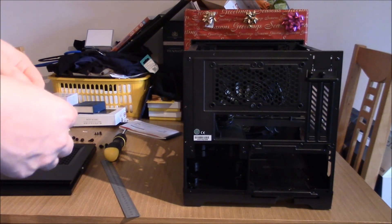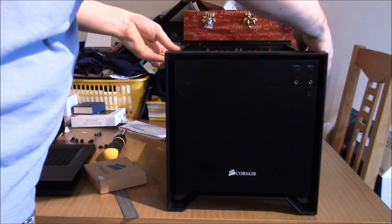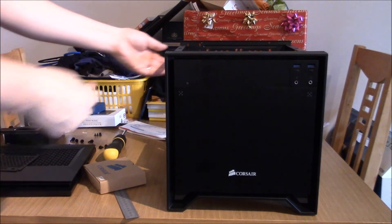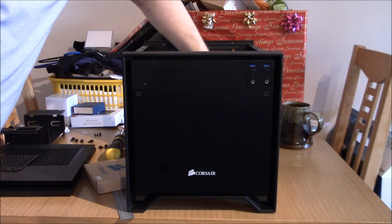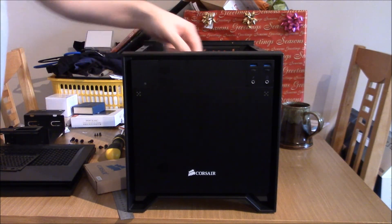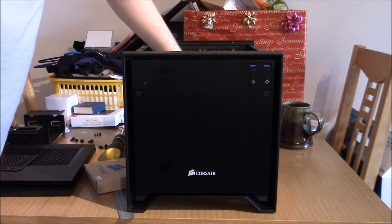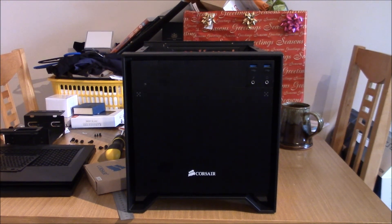So there you go, guys — the 250D. It's been a long time coming. I've been waiting for this for over six weeks now. I really can't wait to get the build started, but it's probably going to have to be next weekend. I was thinking about putting the H80 in — I don't think it's going to fit with a motherboard in it, so I think we'll have to have a good think about how we're going to do this. Anyway, thanks very much for watching guys — like, comment and subscribe, and I'll see you all very, very soon.